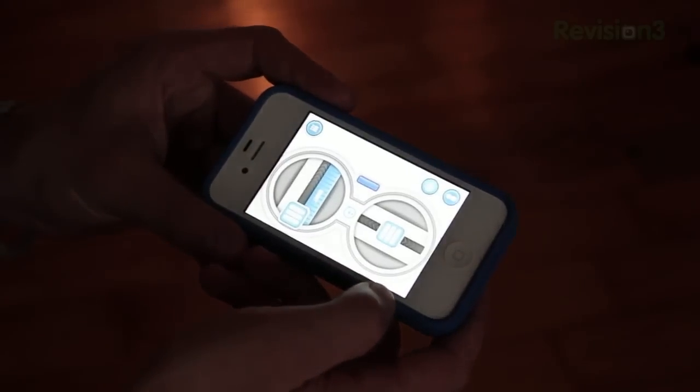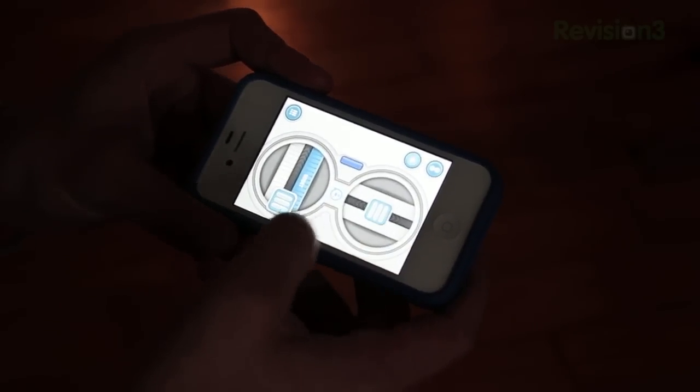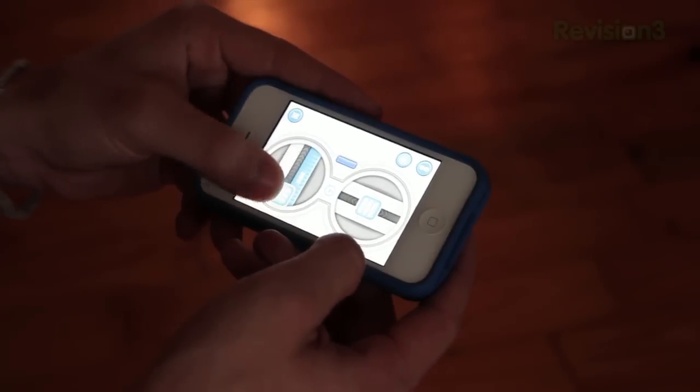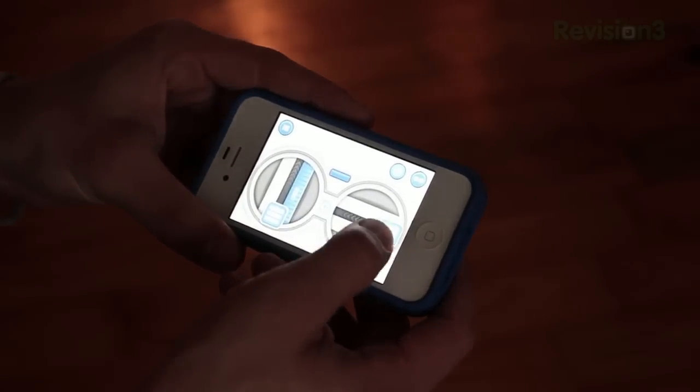The last way to control the Sphero in the Sphero Drive app is an RC car layout, which means you can only go left, right, forward, or backwards. I find this one hard to use compared to the other control options. It's probably my least favorite out of the three.